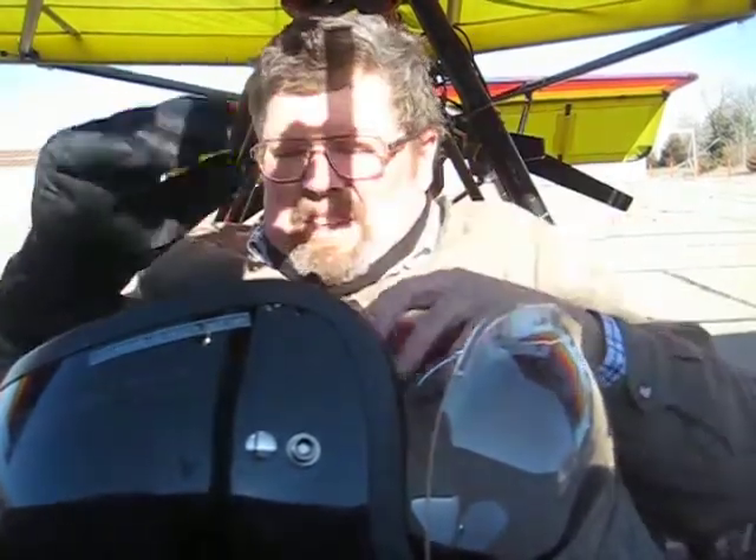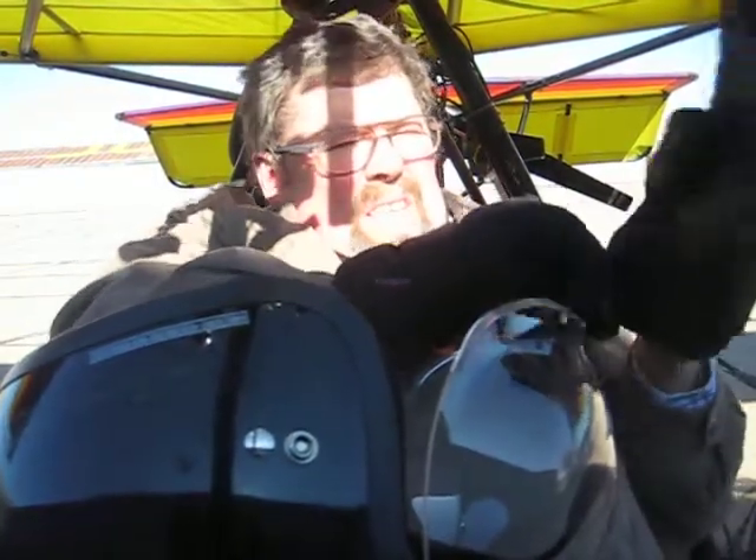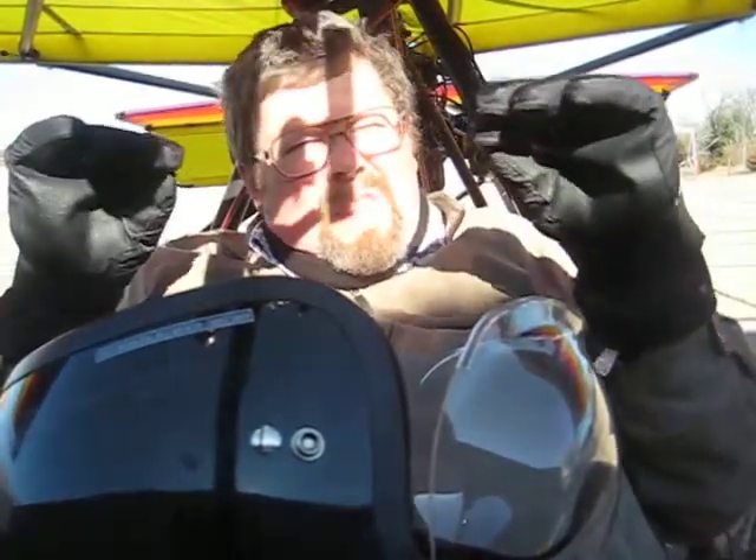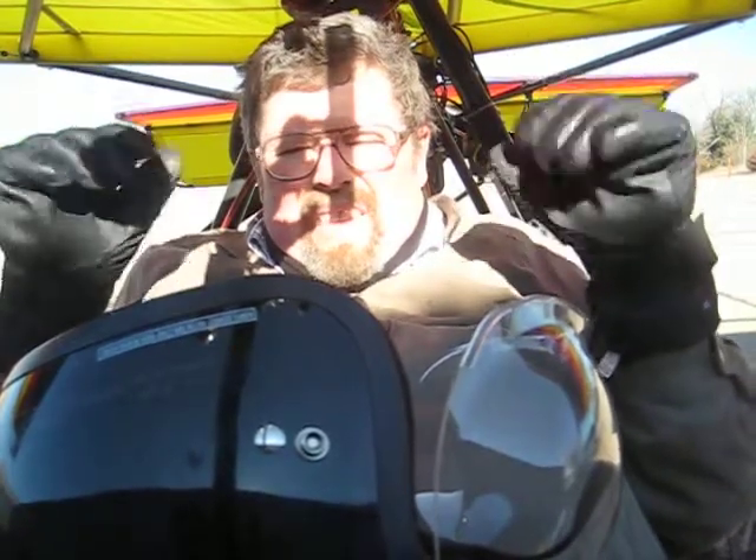By the way, these are ice fishing gloves — they work really well flying, except you don't have much sense of touch. It's not too thick, but it's not like the thin gloves I fly with in the summertime.